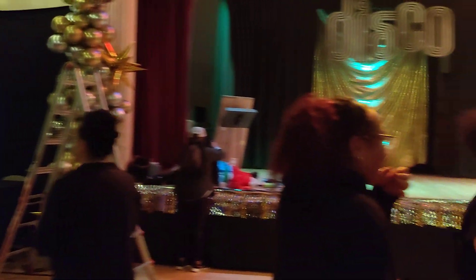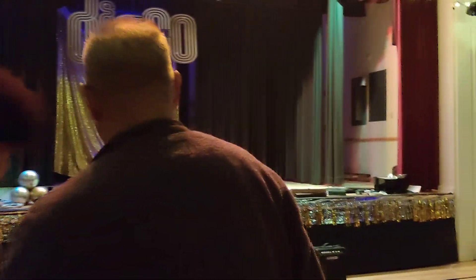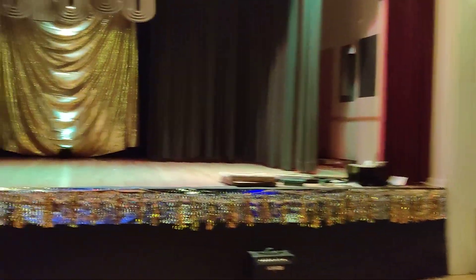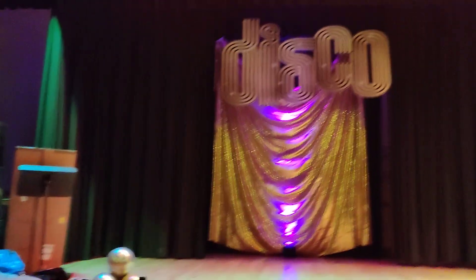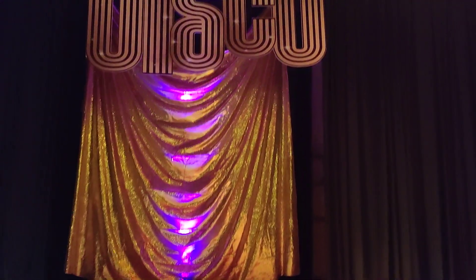It goes all the way around. Sorry, I'm just filming it so I can get it all. We were able to turn on all those lights.